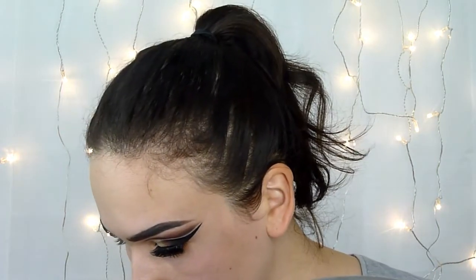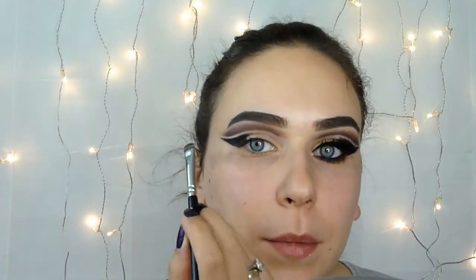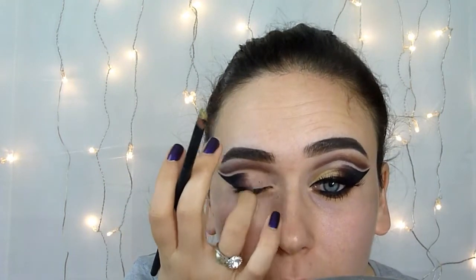I will use another brush and this pink shade that we used earlier and I will just place it between this black and this gold shade that goes onto the lid. Now I will use the gold shade with a white brush and place it on the first half of my lid.